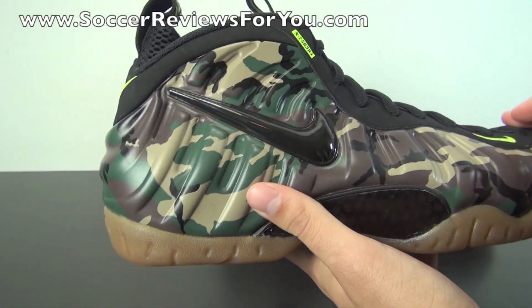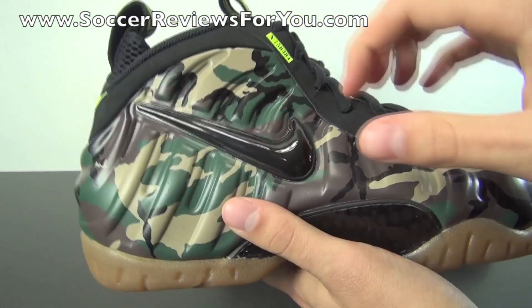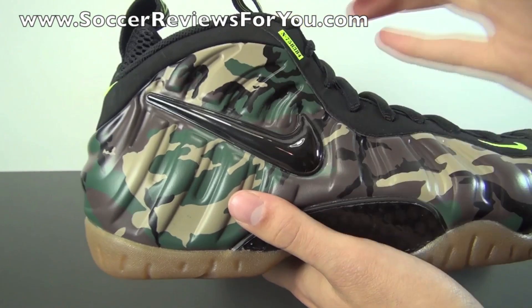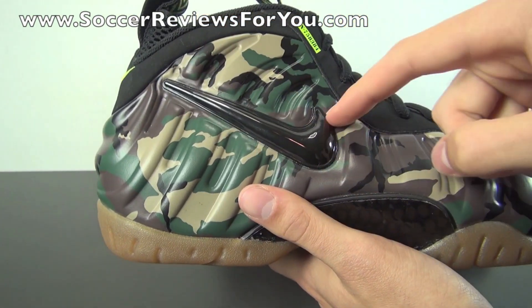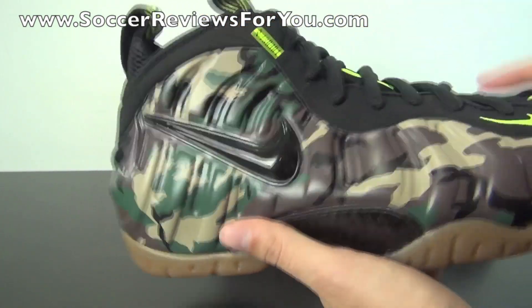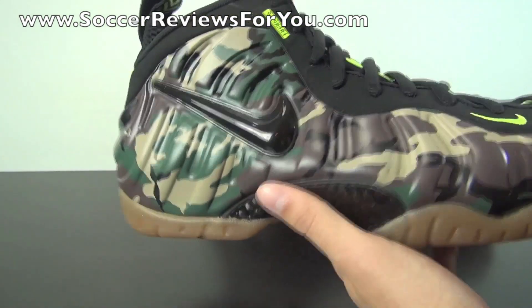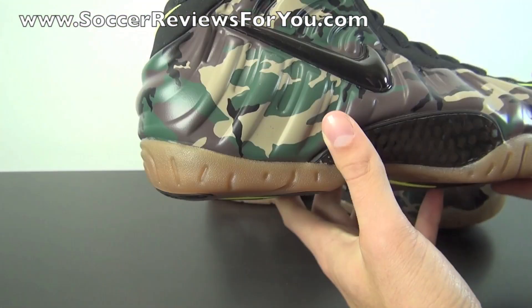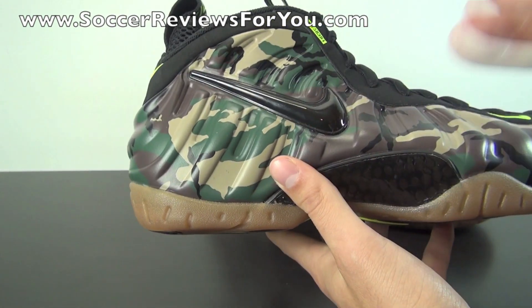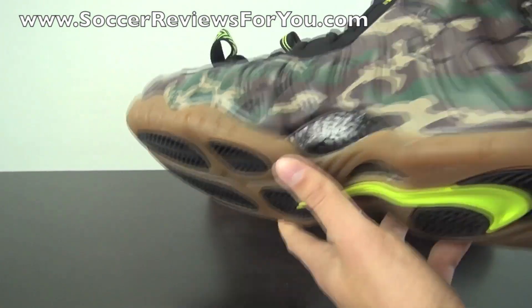What's different about the Foamposite Pro versus the Foamposite One is it does have a Nike swoosh on the outside — basically a piece of plastic glued on. There is a cutout in the Foamposite material itself with a zigzag pattern for the Nike swoosh. These could technically fall off if you wore them long enough, but I don't really intend to wear them for performance reasons. Overall, I definitely like the look of the Nike swoosh on this camo shoe. Normally I like the Foamposite One without the swoosh, but on this camo pattern it looks really, really good.